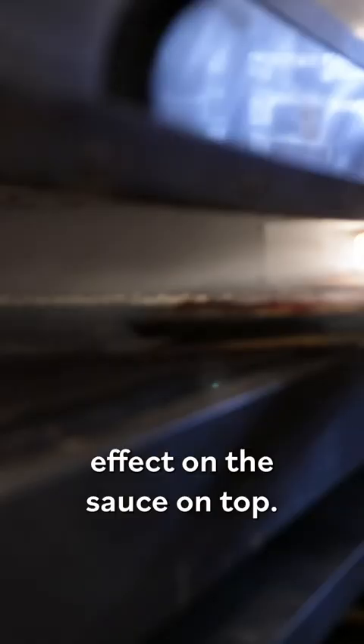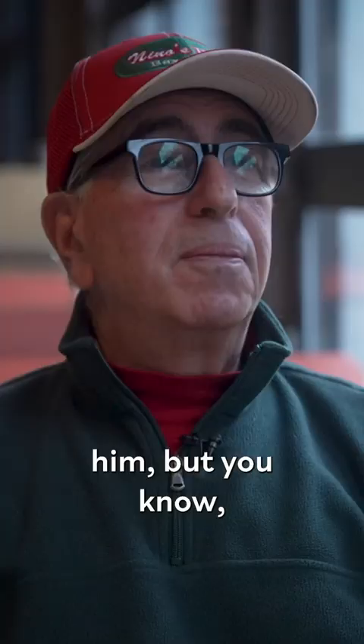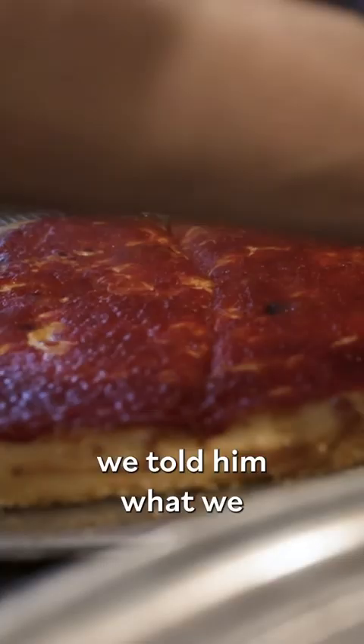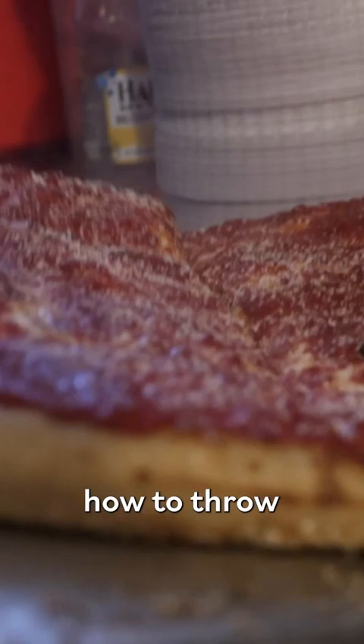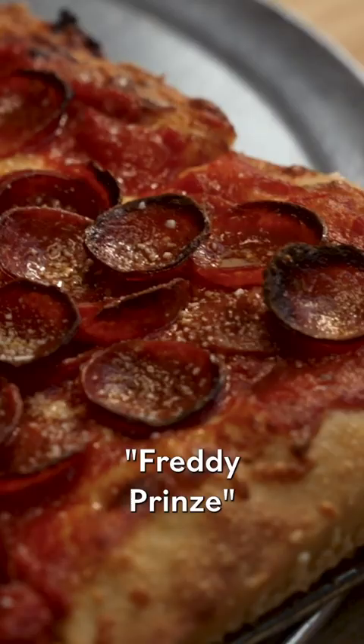I had enjoyed Sicilian slices at a place in Whitestone, Queens called Freddy's, and I wanted to emulate that. I wanted to steal it from him, but I can't just steal it without giving him credit — I'm not that kind of guy. So we actually went to him, talked with him, told him what we wanted to do, and he even gave us some tips on how to put the sesame seeds in. My favorite at the time was a Prince Street pizza, and we named it the Freddy Prince — that's where that name came from.